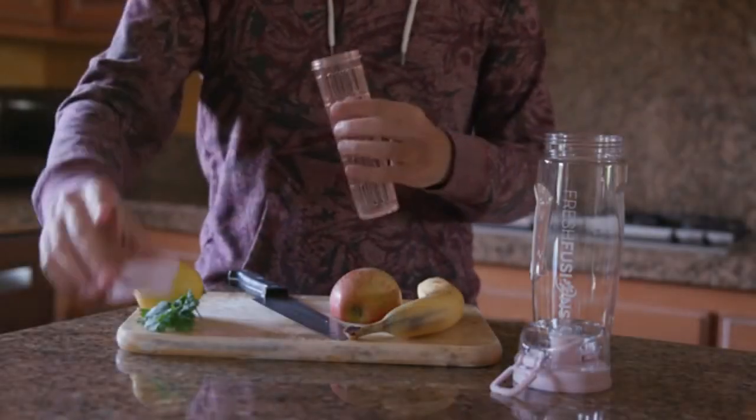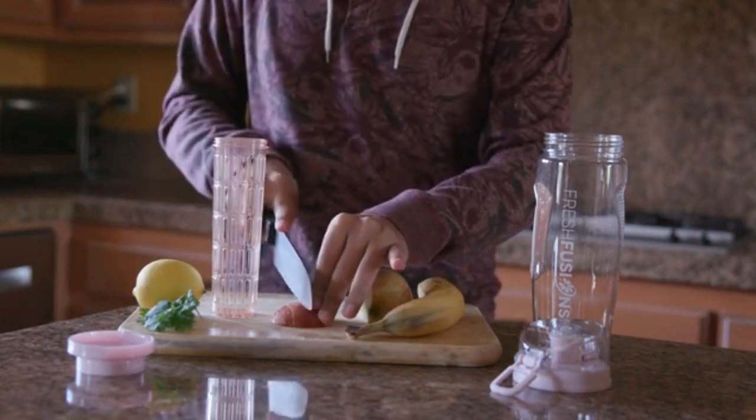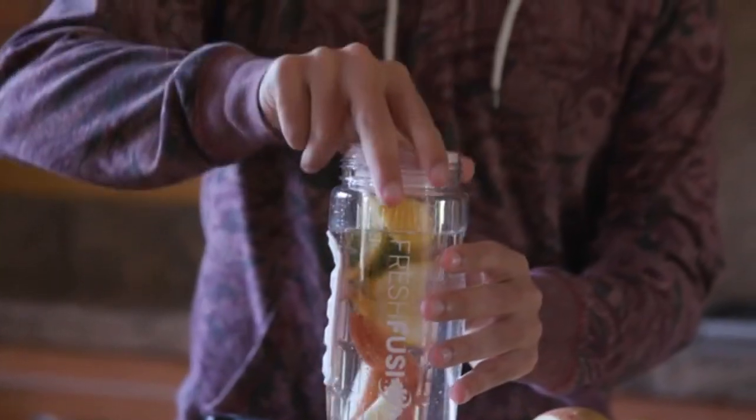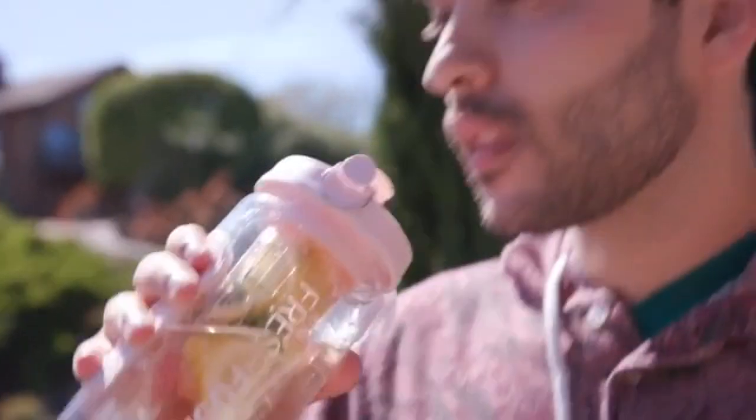The Fresh Fusions Infuser Water Bottle is a convenient way to stay hydrated. You simply slice up some of your favorite fruit, put it inside the infuser rod, fill up the bottle part way, and then put the rod back inside the bottle, refrigerate for two to three hours, and it's ready to drink.